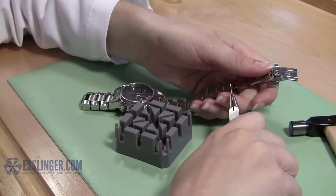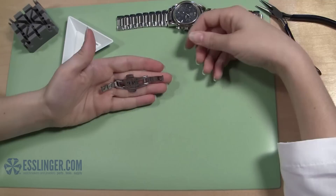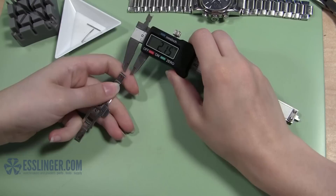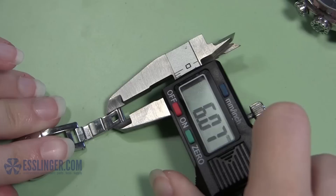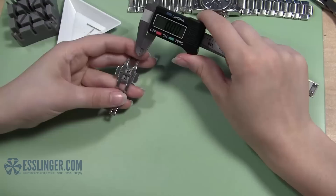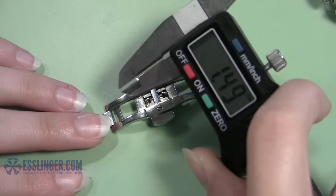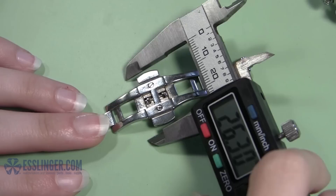Set the watch and band aside and pick up the old clasp. Before you can get your new clasp, you need to measure the old one to ensure it fits in the watch band. The first measurement you need is of the tube that connects the clasp to the watch band — grab your digital gauge and close the large jaws on either side of the tube and record the measurement. The second measurement is of the maximum width of the clasp itself, taken by measuring the distance between the outside edges of the buttons. Be sure you do not press the buttons in. With the measurements in hand, you can order a new watch band clasp.